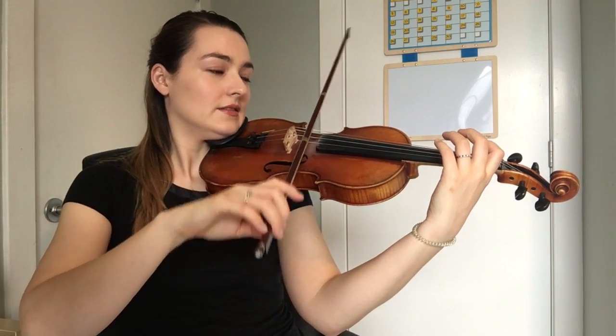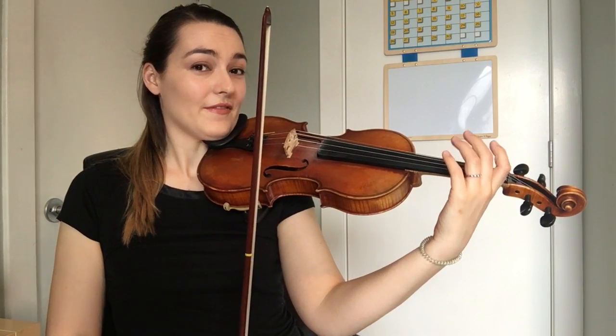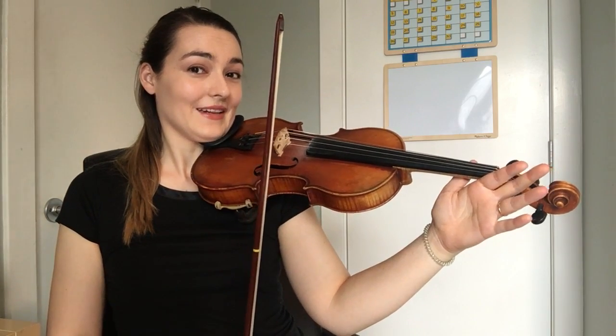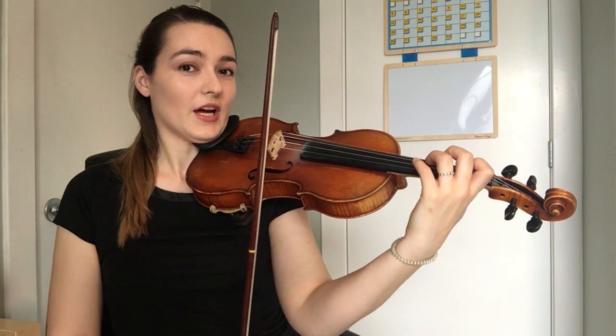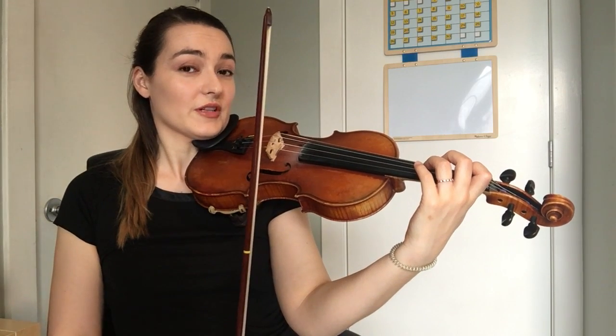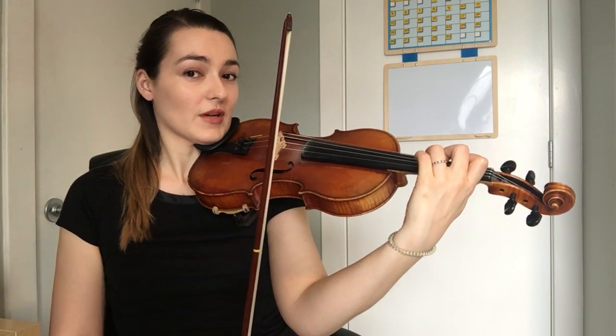Oh, bendy! And most importantly, when I pick up all my fingers, I don't bring my hand back. I don't bring it up here. It just stays hovering over the string — that's called puff position. It's very important to be able to do that. I keep my fingers close to the string because when I want to use them again, they're right there.